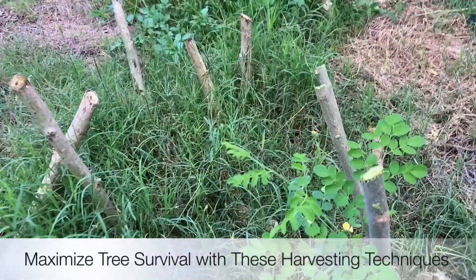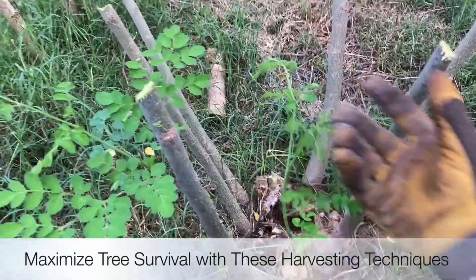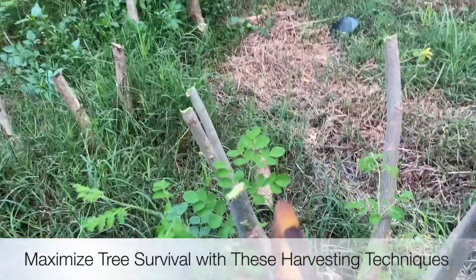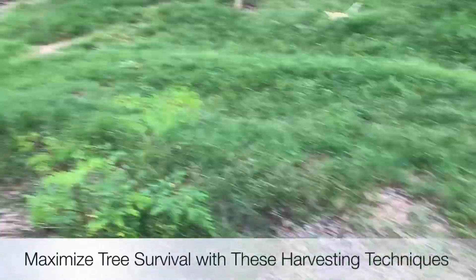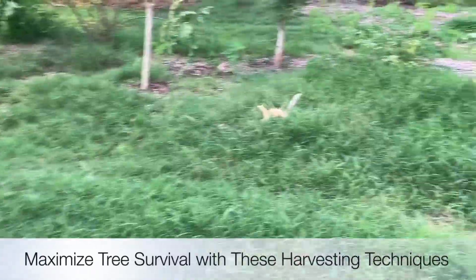It's got some greens coming up in here — let's leave these two greens so that way it has some solar panels. We'll come back and grab the greens; let's just do some cuts and grab the ones that are really falling over right now.